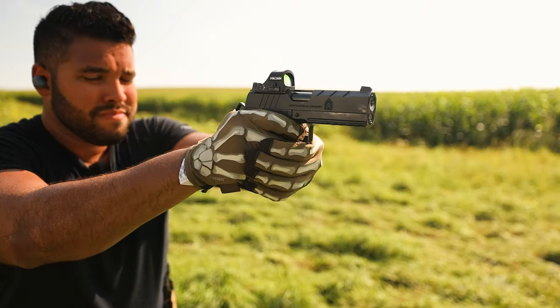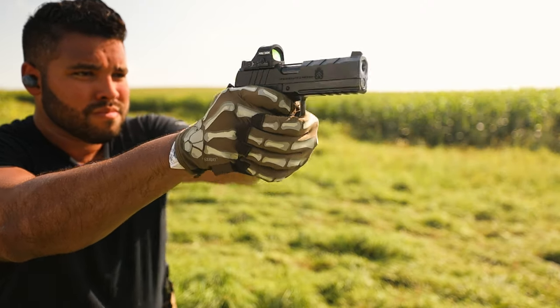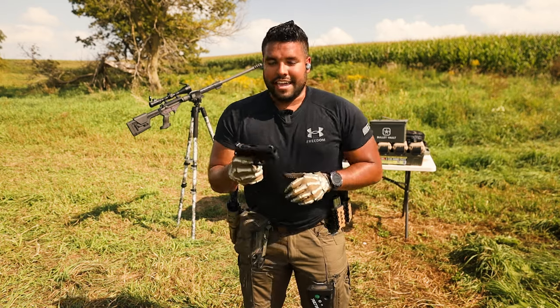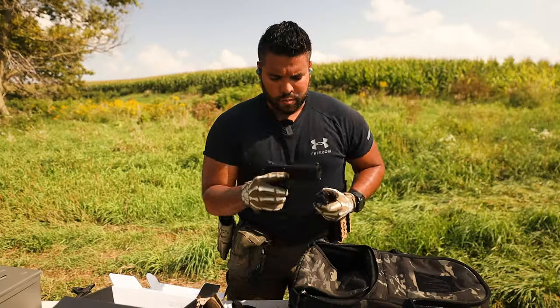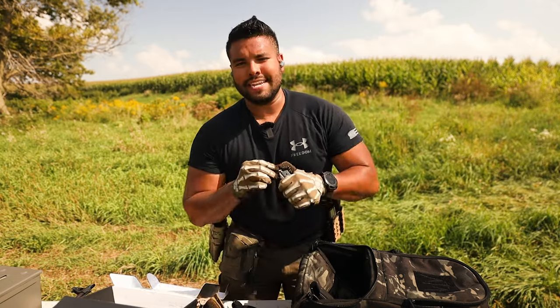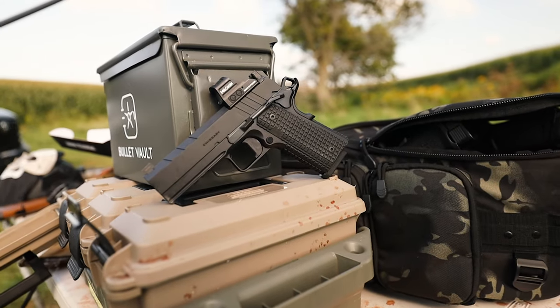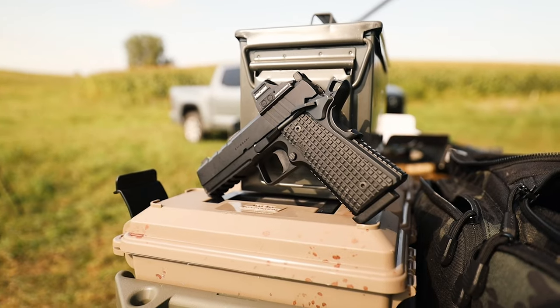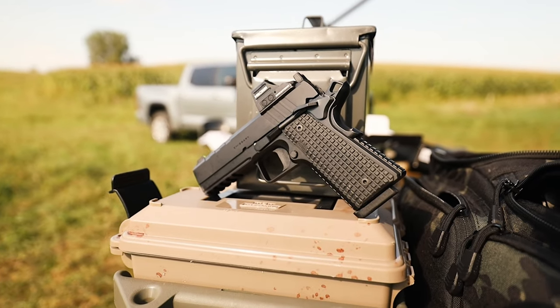Single stack magazine. I've never shot this before, so let's load up a few rounds and see how we like it. Basically what we have here is a 1911 platform that Springfield already offers among their other 1911s, and they're coming out with this new AOS system.